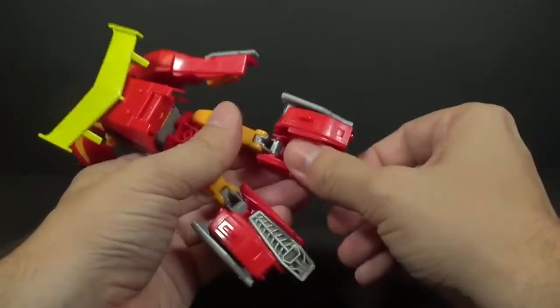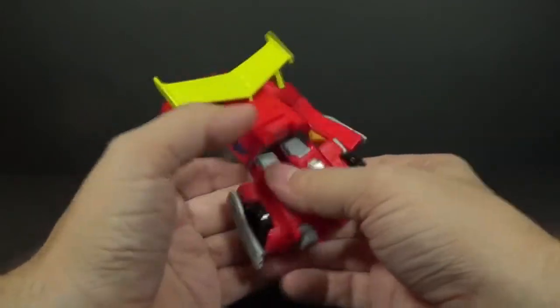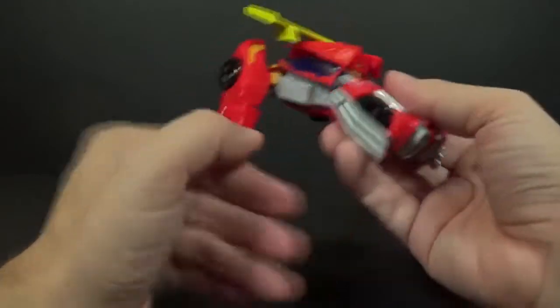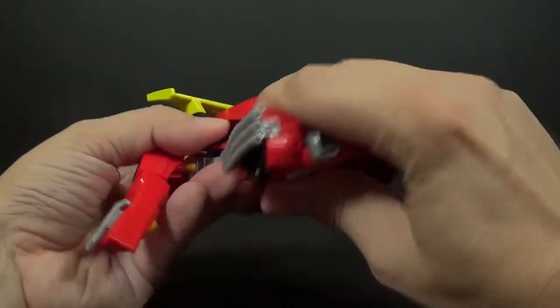Open those, flip this, rotate these around like this, clamp those, and you want to rotate these all the way around.